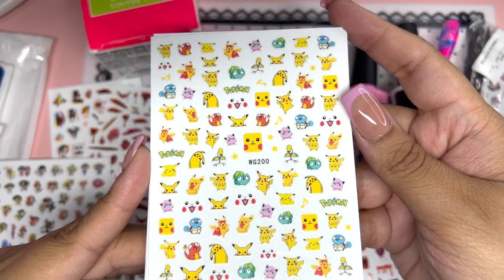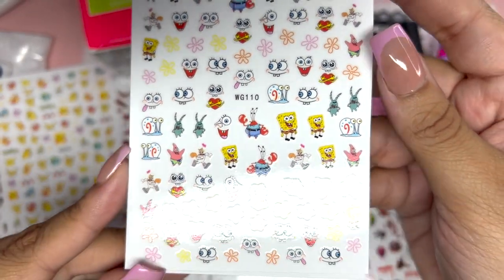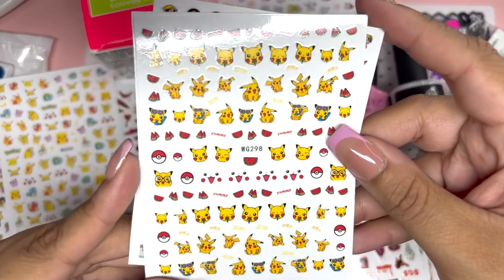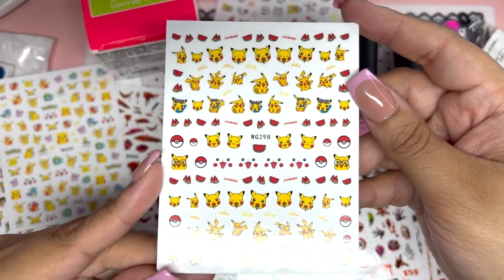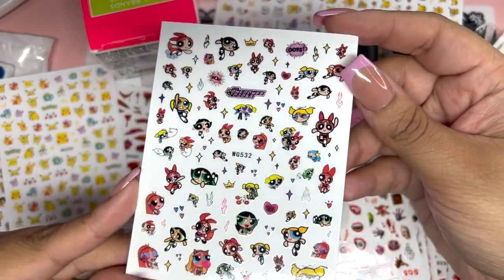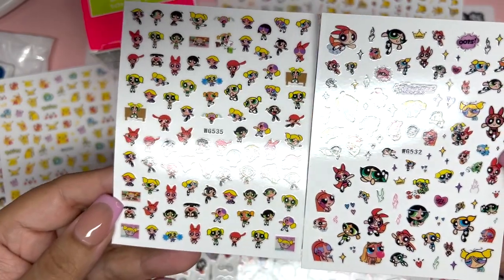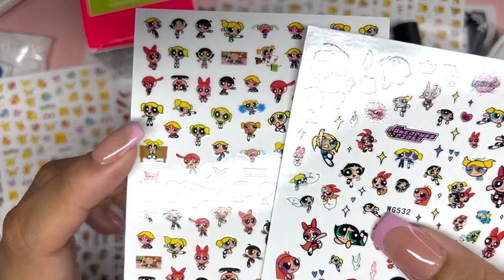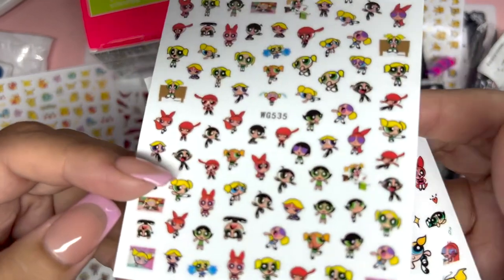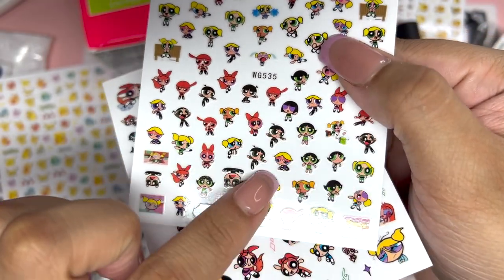We also have some Pokémon ones with various characters, some SpongeBob ones with SpongeBob and his friends, and some Pikachu ones. Then we have some more Powerpuff Girls stickers — these are a little bit different. This one incorporates the boys as well, which is really cool. You have Bubbles as a cheerleader and the Rowdyruff Boys — so yeah, it's pretty cool, I really like that.